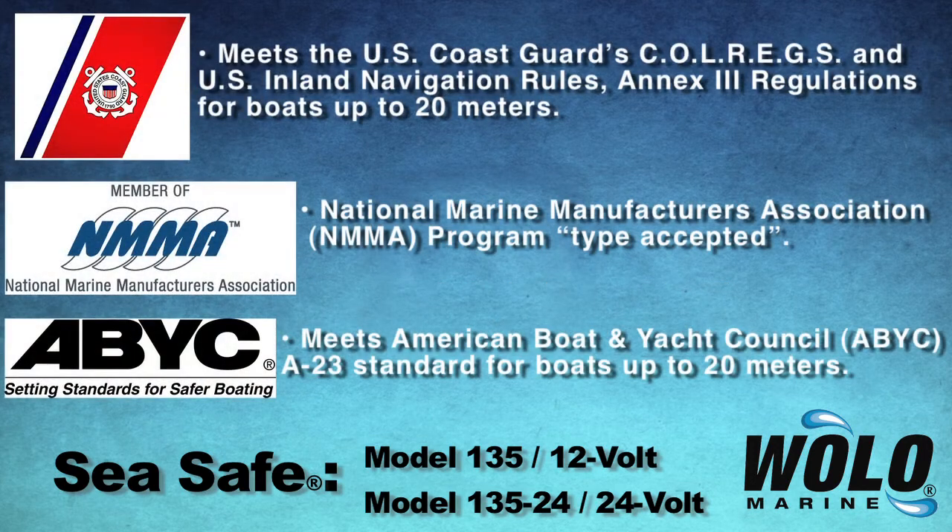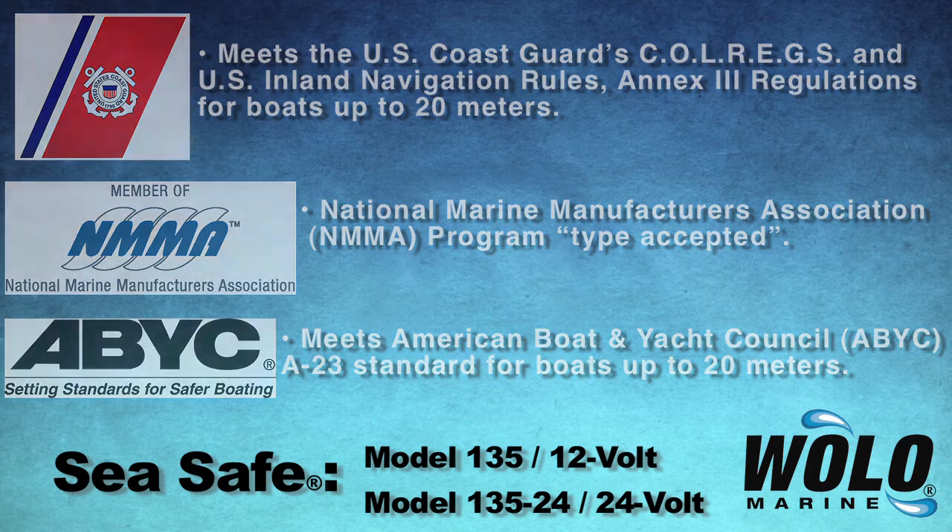Available in 12-volt model 135 or 24-volt model 135-24. C-Safe is a trademark of WOLO Manufacturing Company.